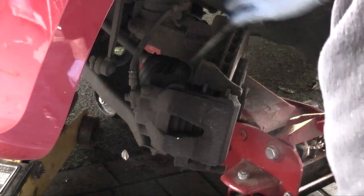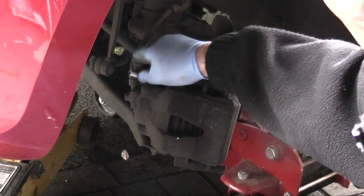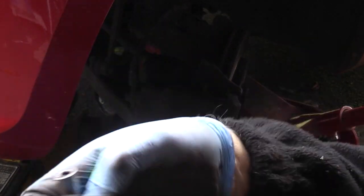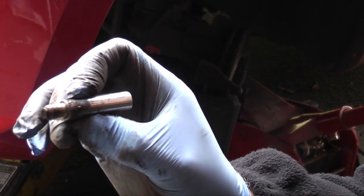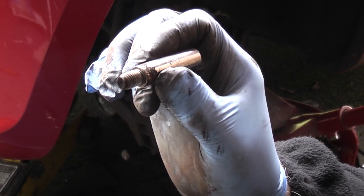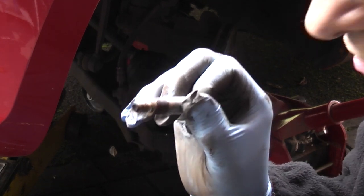I can get this one out and show you what it looks like — it's hexagonal on the end, and that's the slider where the caliper slides in and out. As you can see on that one it's all gunged up with black. I'll put that in the lathe and use some emery cloth to polish it up. There's the bottom one — you can see that's all black as well. It's gone rusty on the end, so that's probably why the calipers are sticking.